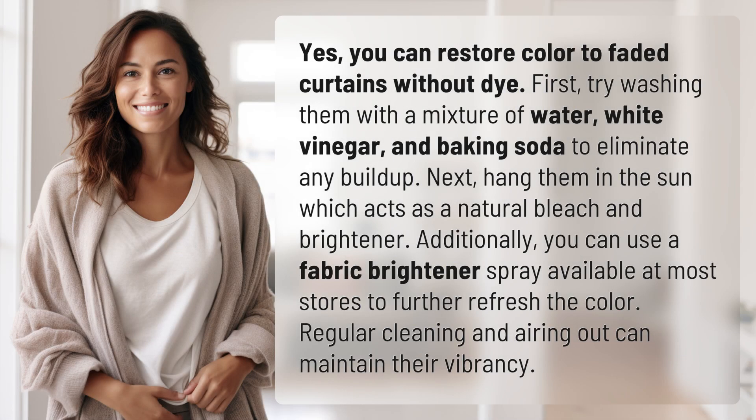Yes, you can restore color to faded curtains without dye. First, try washing them with a mixture of water, white vinegar, and baking soda to eliminate any buildup. Next, hang them in the sun, which acts as a natural bleach and brightener. Additionally, you can use a fabric brightener spray available at most stores to further refresh the color. Regular cleaning and airing out can maintain their vibrancy.